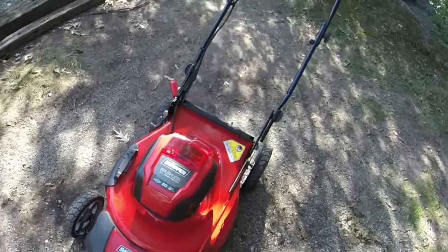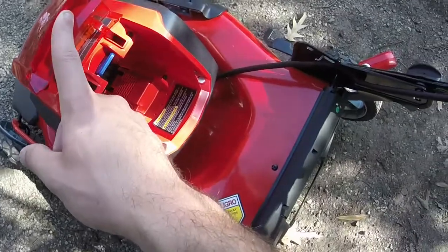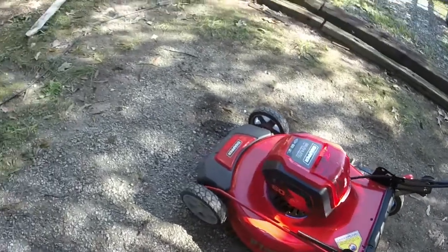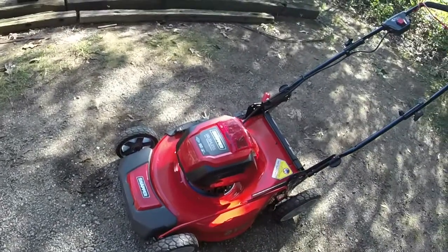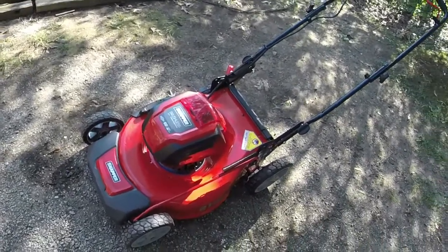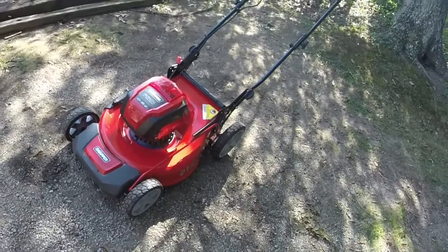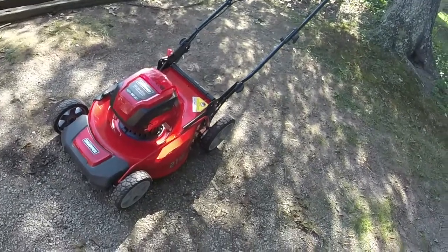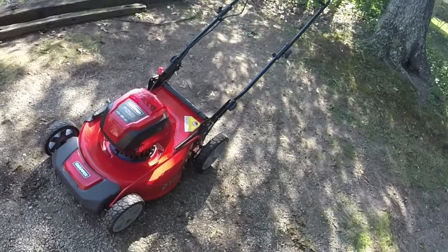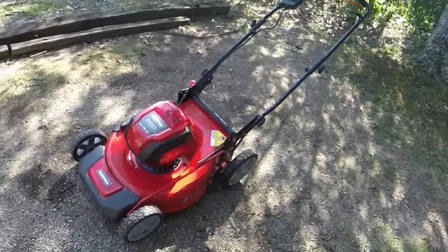Since none of them came with any batteries whatsoever, I'm trying to figure out a way to test them and make sure they're good. The problem is these mowers take four amp-hour batteries versus everything else — the weed eater, edge trimmer, and blower — which all take two amp-hour batteries.